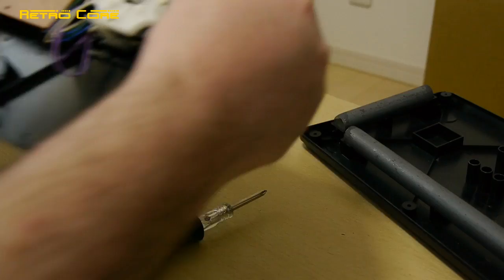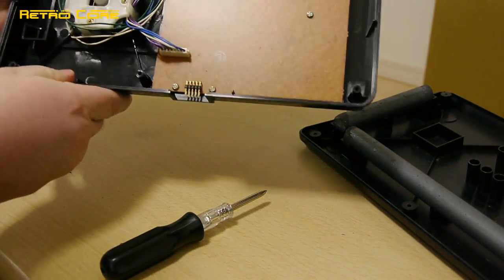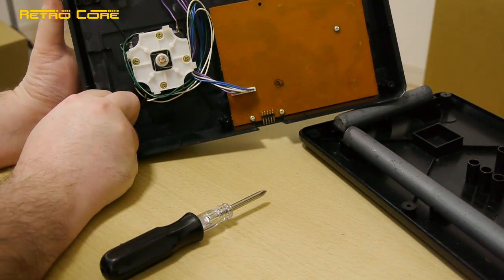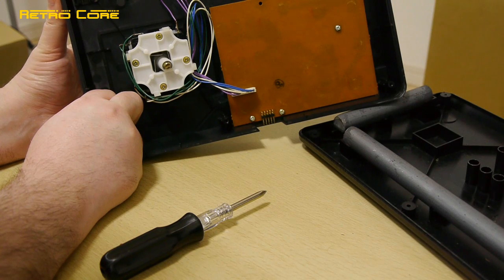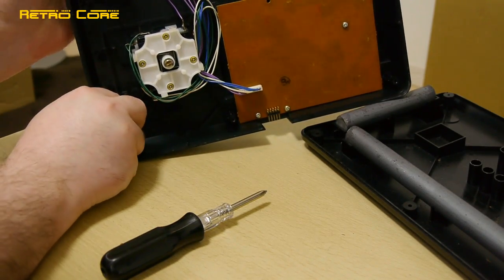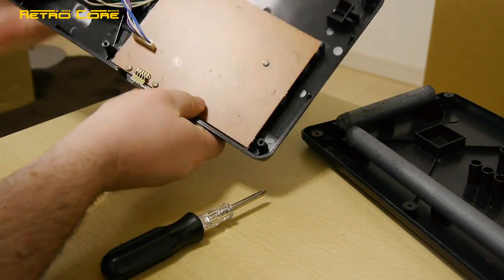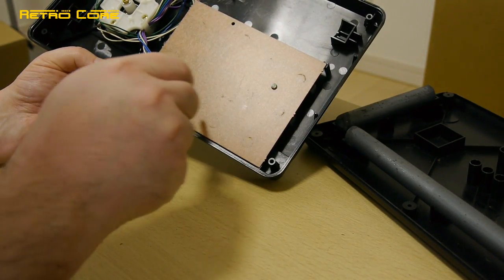Let's take a look at the main board. This part is extremely light. Here you can see the main stick - it's got a square gate on it and it's 8 directions. You can see the little micro switches in the corners. Not bad at all. Underneath here is probably going to be a standard PCB with those little rubber connecting pads.